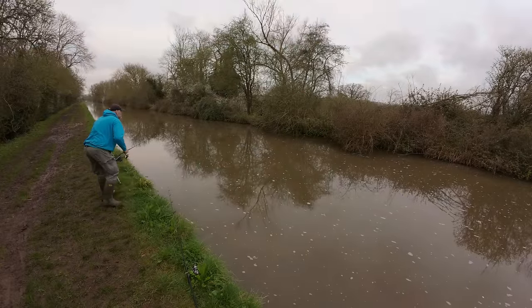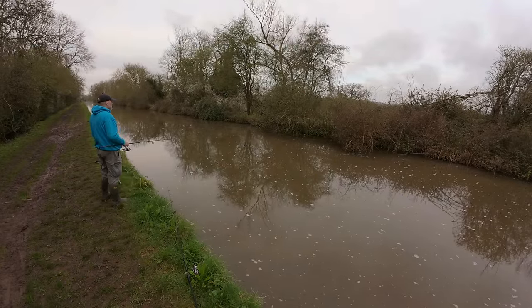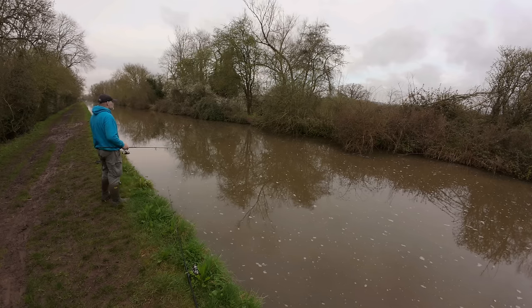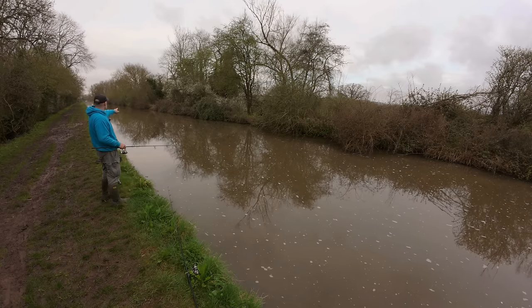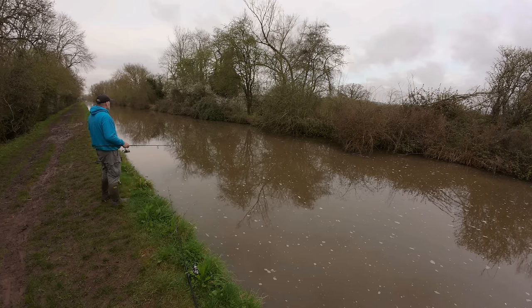Right, time for a move I think. We'll twitch these baits a bit as we bring them in. There's not a lot happening there so we'll get on our toes. There's a lot of cover to our right which we can have a go at - we're just going to have 10-15 minutes down by that big bush whatever it is down there.